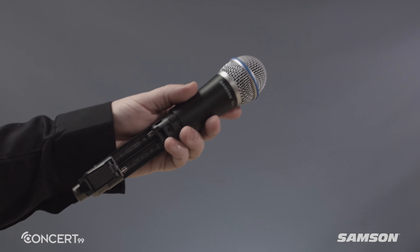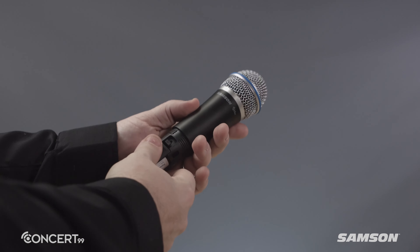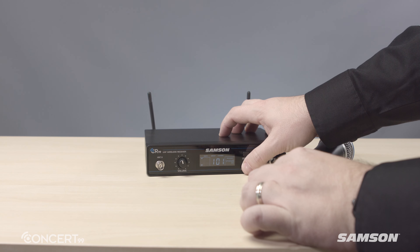The Concert 99 transmitters have been designed to perform day in, day out when called upon. The transmitters work up to 8 hours on two standard AA batteries. To minimize setup, the transmitters are synced to the receiver via infrared transmission.